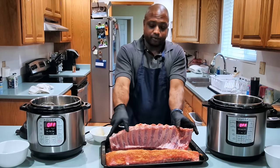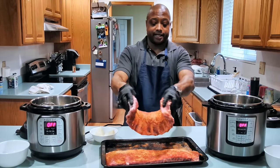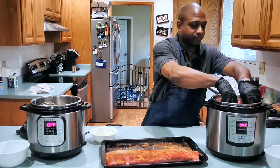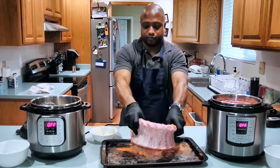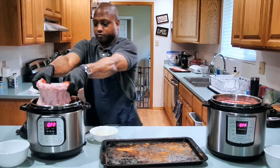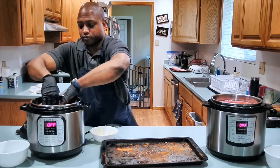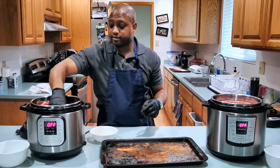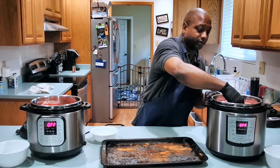Then I'm going to take my rib and I'm going to roll it with the meat side in, and I'm going to set it right on top of that basket. Take one half of the onion, set it in there, take the other half and put it on this side here.